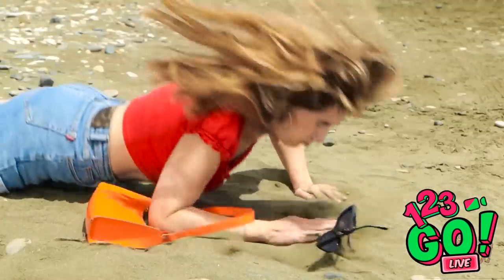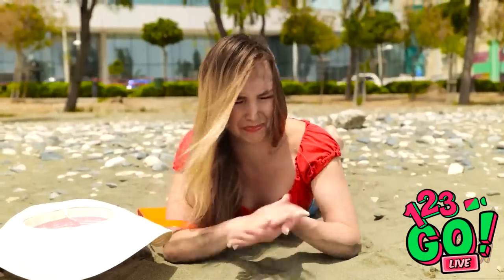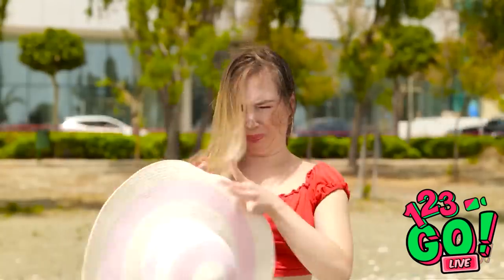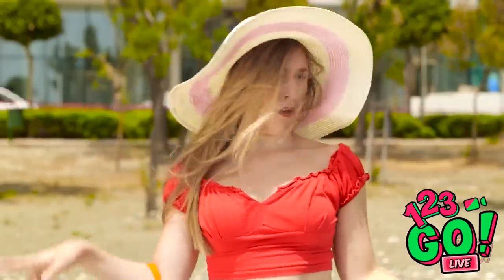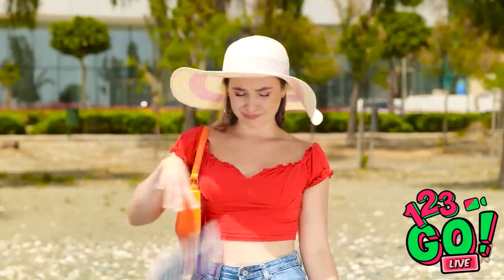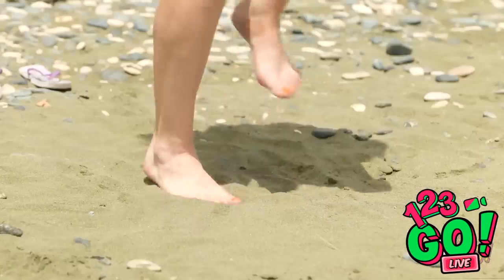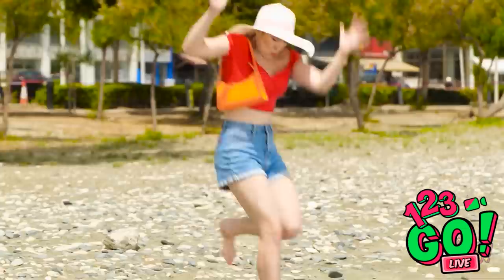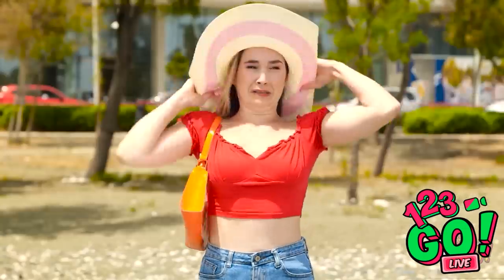NOOOOOOO! Ouch! I have sand everywhere — it tastes horrible! At least no one saw. My sandals are broken — that's just great, I can't wear these. Whatever, I'll buy a new one. Ow! Ouchie! Why is the sand so hot? Just pretend you're dancing, you still look good. It's actually burning my feet — why does the beach hate me so much? I can't walk over the sand, what am I gonna do?